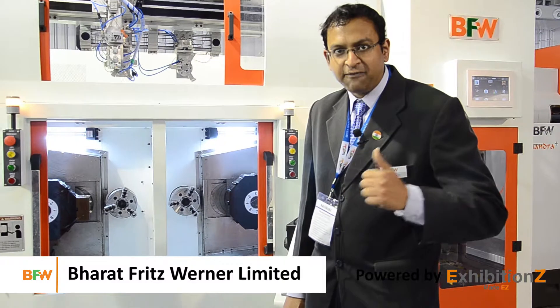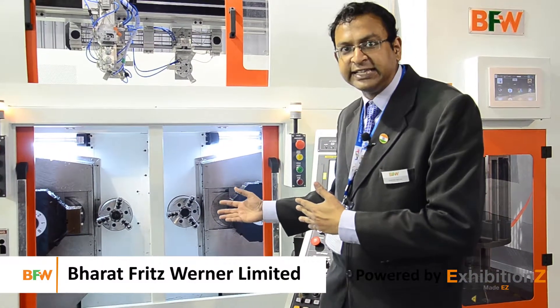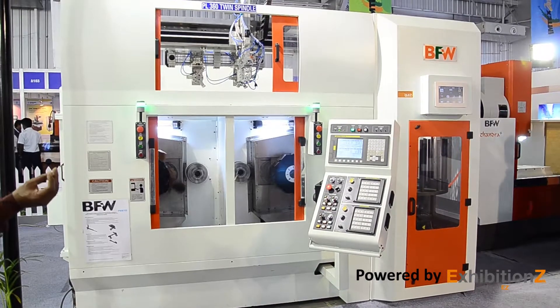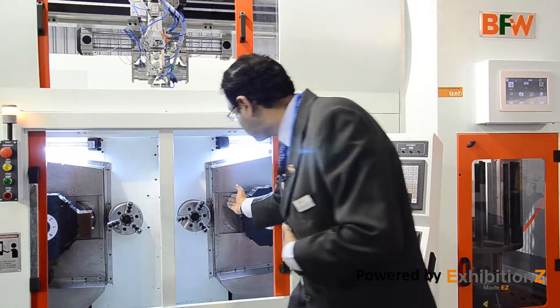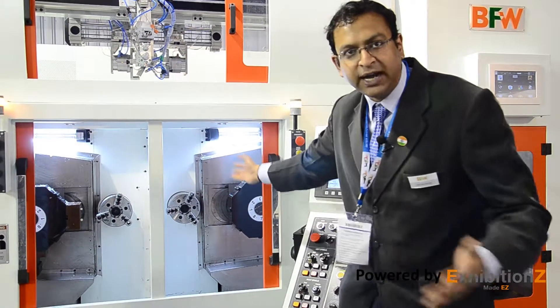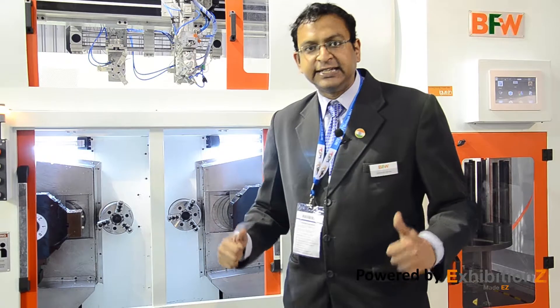We at BFW are very proud to be associated with the PL360 Twin Chucker machine. As you can see, there are two headstocks and there are no tailstocks. That is why it is known as the Twin Chucker. The PL360 Twin Chucker is an optimally designed,